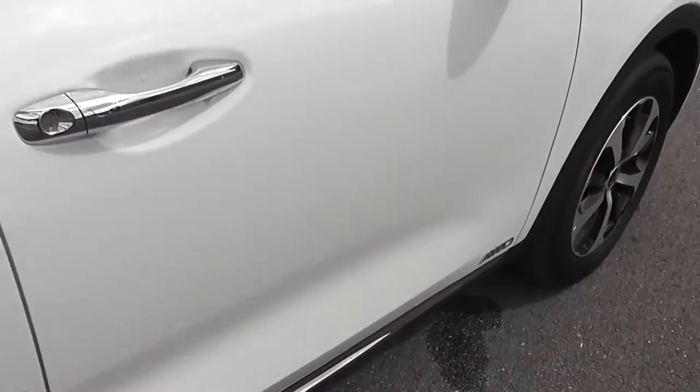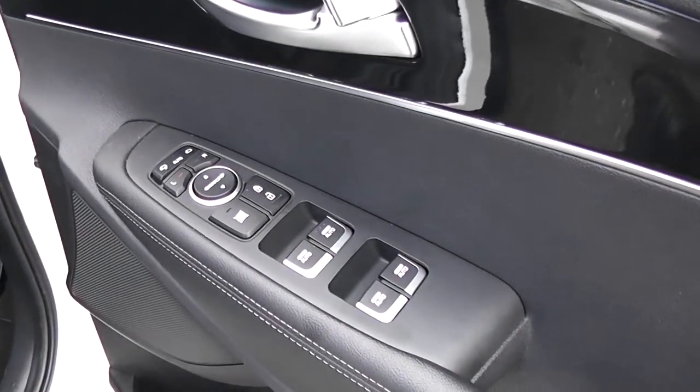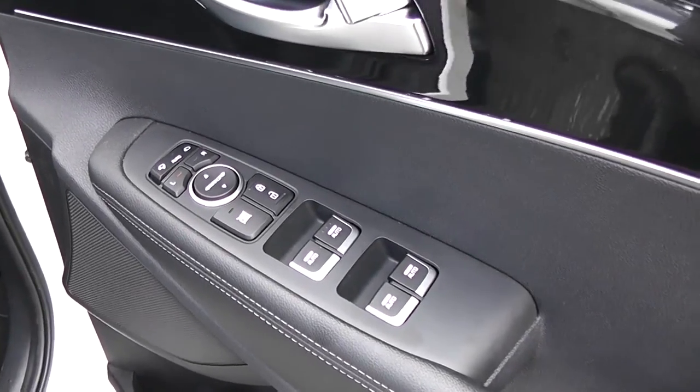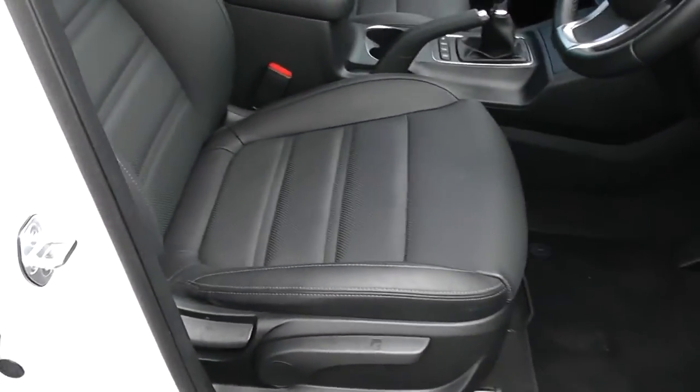Moving into the front of the vehicle, you have electric windows for all around the vehicle, including electric window locking and door locking for when you have smaller children on board. Electric mirror adjustments as well as automatic folding mirrors, speakers and storage down below. The same interior runs right the way through into the front of the vehicle, with a height adjustable driver seat.